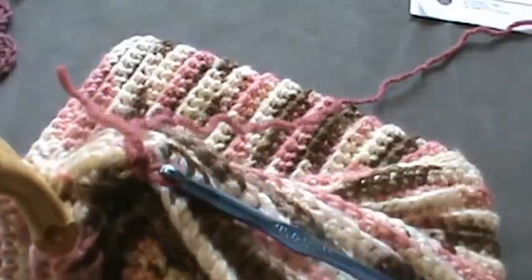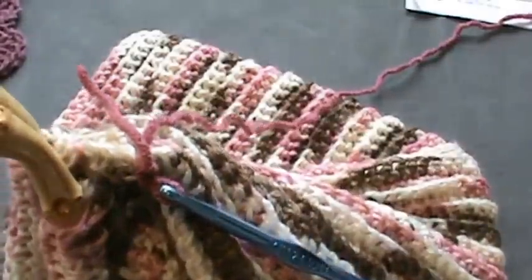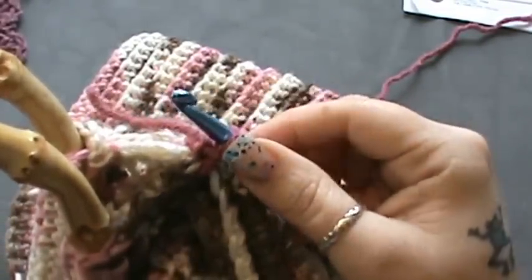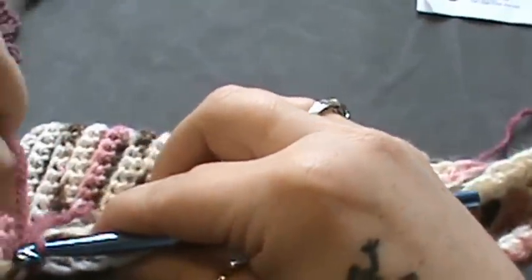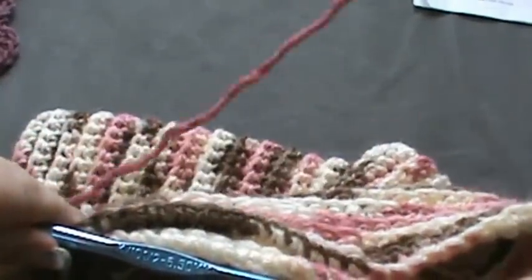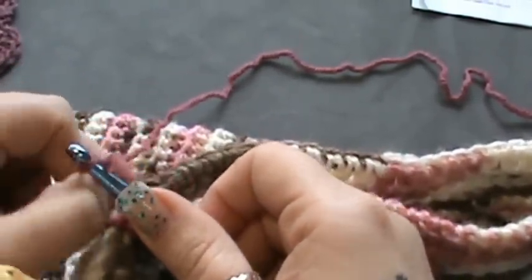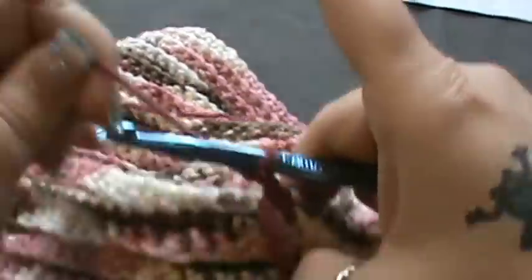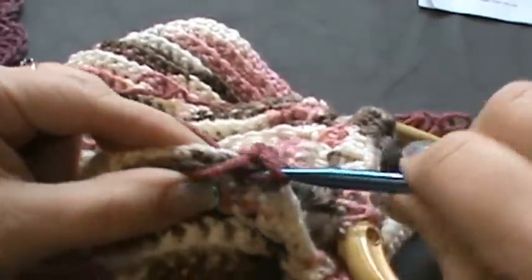I am using a contrasting pink from Red Heart. What you have to do is measure two to three inches below your handles. You want to join going through both sides, then you're going to do a chain one. Then you're just going to single crochet all the way across each stitch.